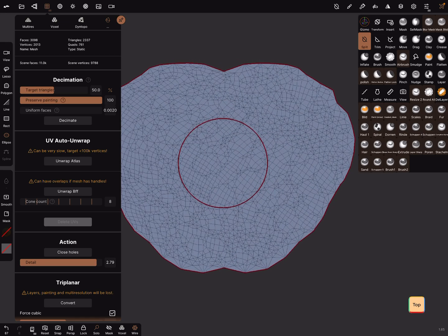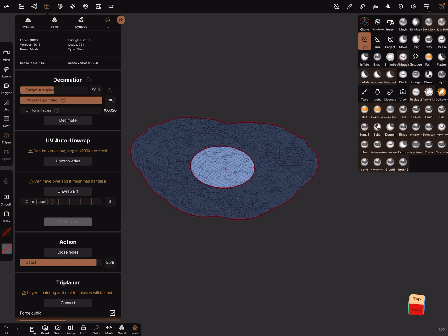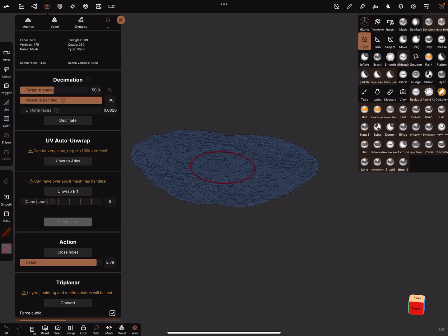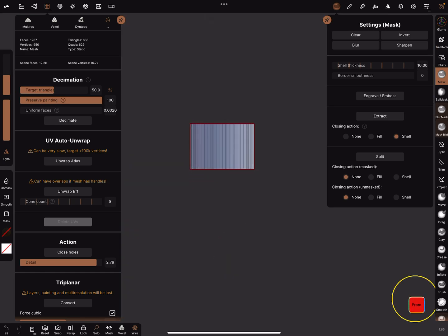Now we have two parts again — this is the outer part. Press mask and mask it. Then go to the inner part, press mask and mask it also. In the mask settings you can set the shell thickness you need and extract it. Then go into solo view.